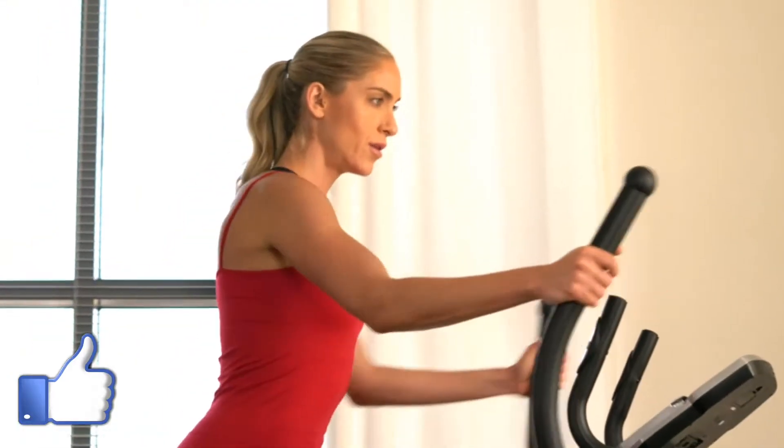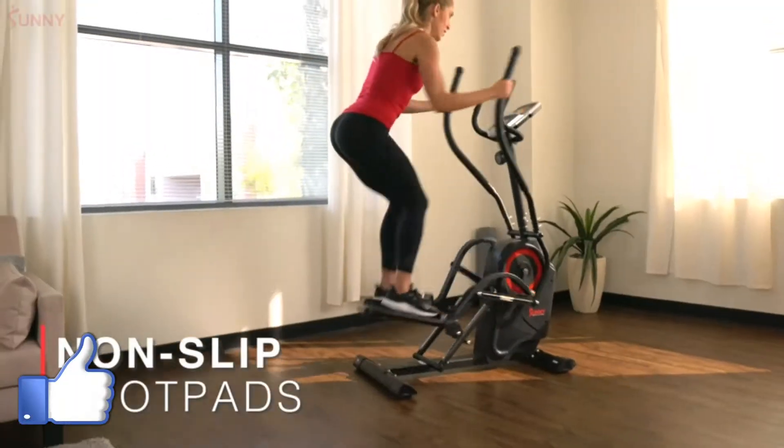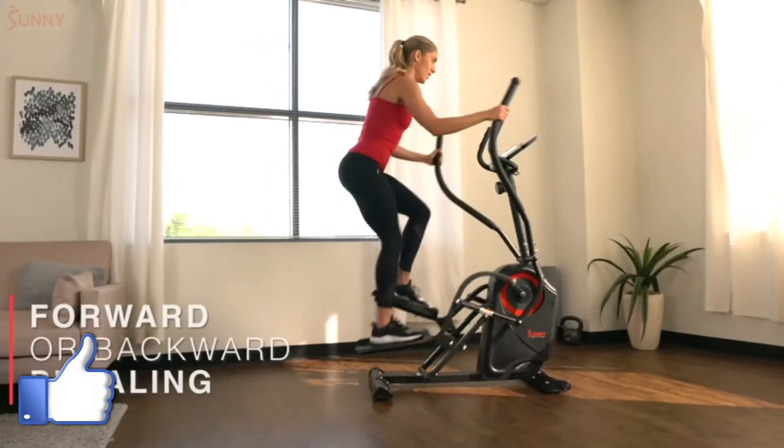Climb to new heights with the Premium Cardio Climber by Sunny Health & Fitness. Non-slip foot pads help secure your balance as you glide along the sturdy glide rails. Stride and climb in tandem as you engage with the magnetic belt drive tension.